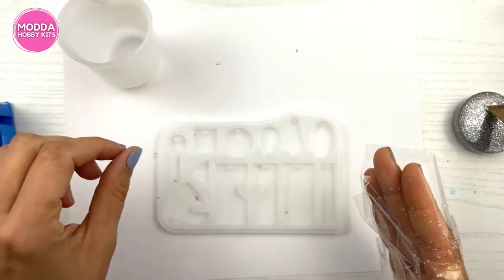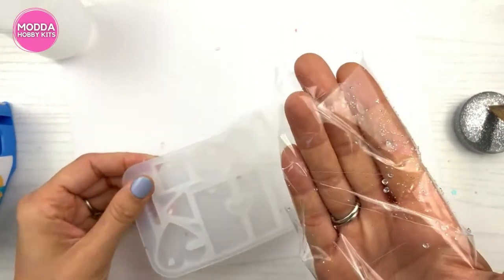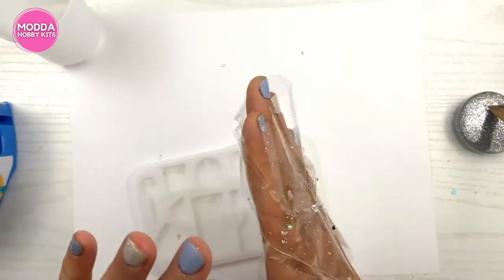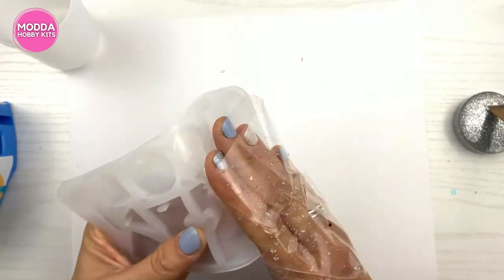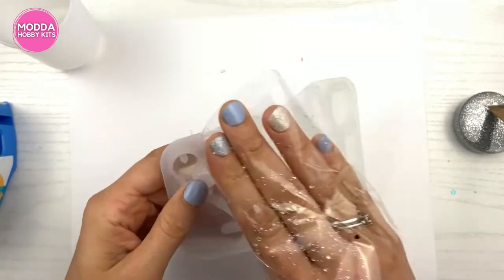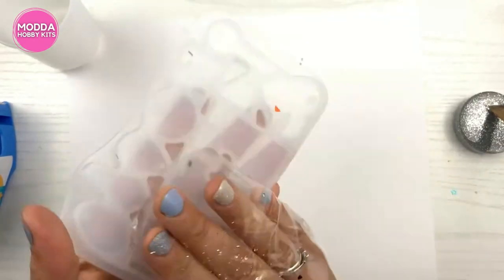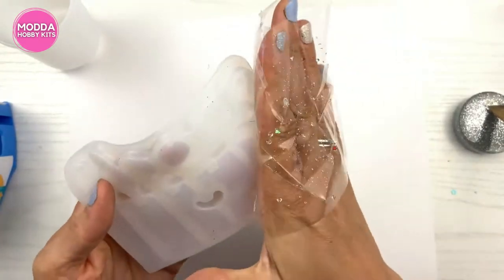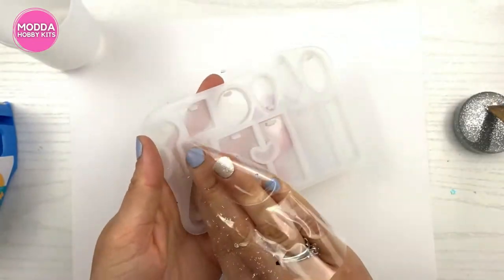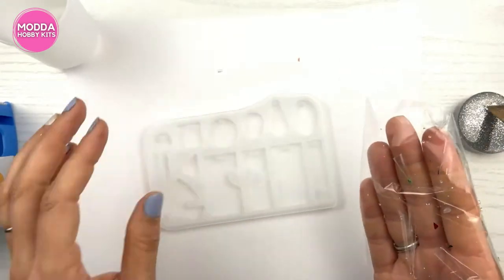You're going to do that until it's all off. Then you're going to do that to your mold - I turn my tape around on my hand and go in and get in the cracks, and get where the resin is or where the sparkles have been. I clean my mold so it can be used for the next time. That's all you do to clean your silicone.